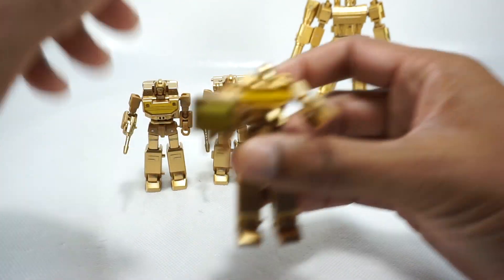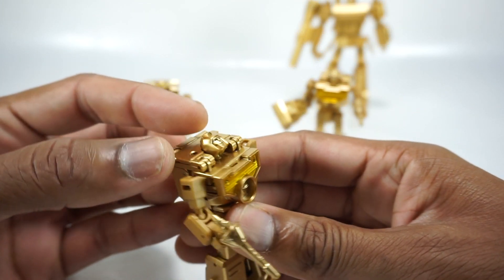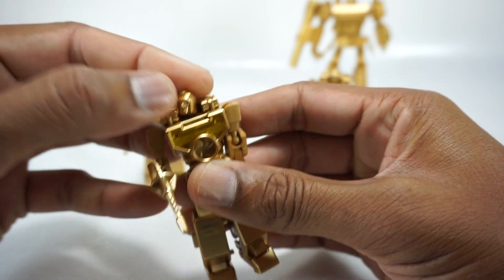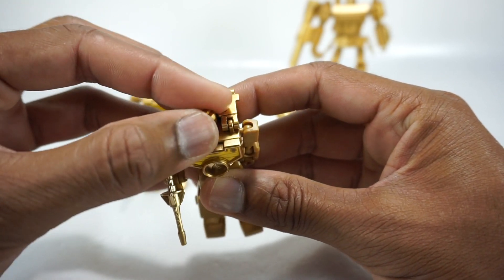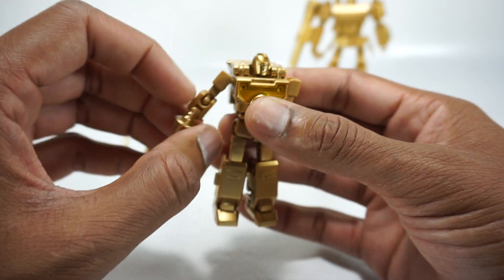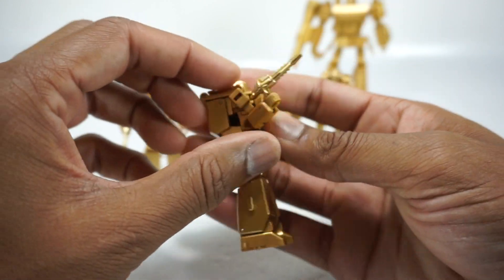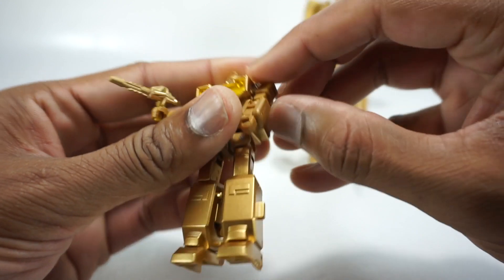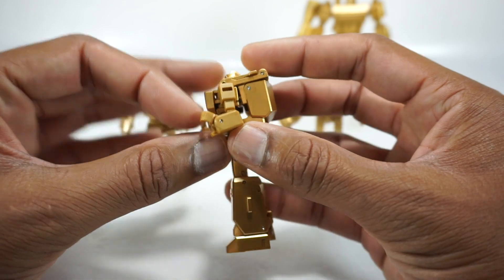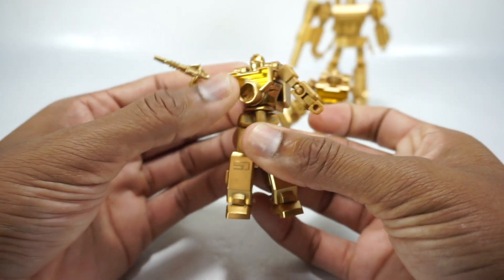Getting back to these guys, their articulation is pretty good, so let's go over that. The head is on a ball joint — it gets all the way up, down, and rotates around, though it gets a little hindered by the side panels. The shoulders rotate all the way around on a ball joint and go up. You have a rotation at the elbow, and it rotates up to about a 90-degree bend. The hands also bend upwards but that's for transformation. Coming down, you have a rotation at the waist.